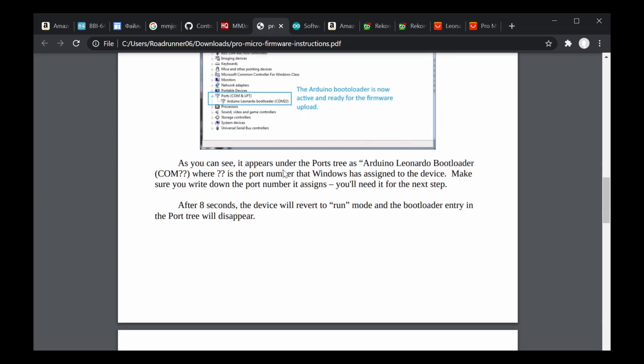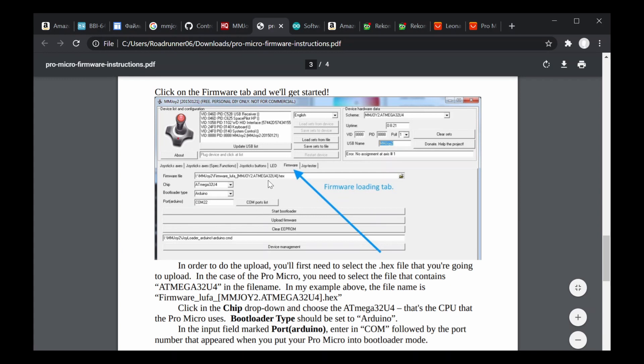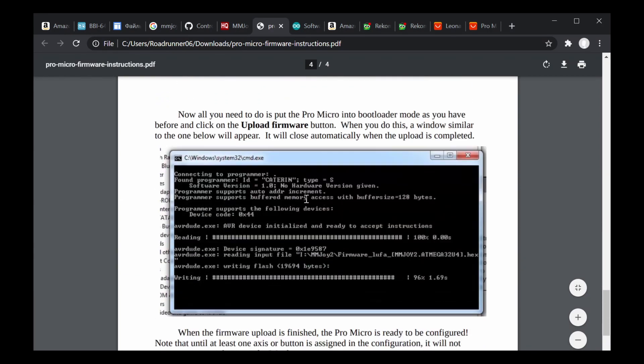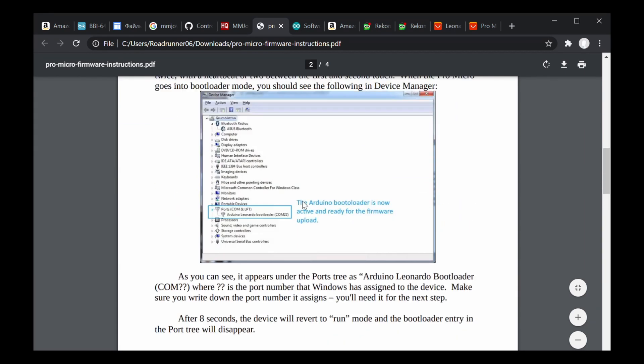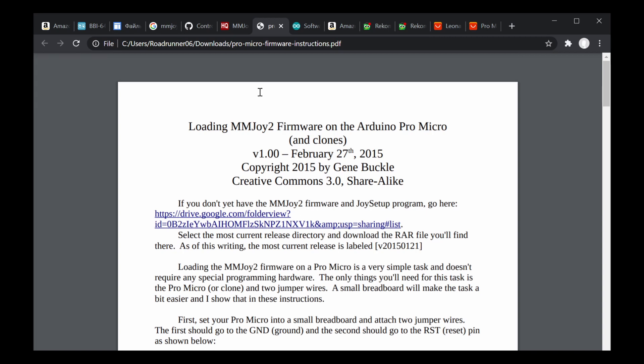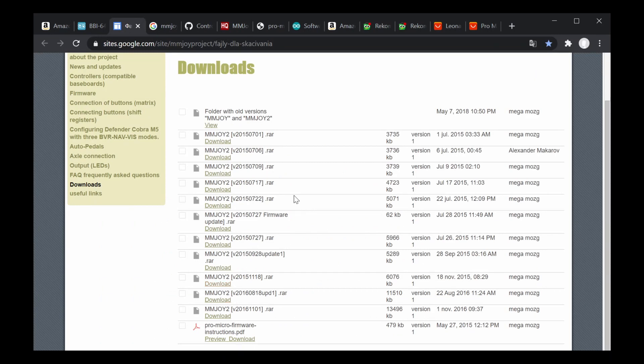You have to look for the bootloader COM port later on. This is how you program using the firmware — you can read through the steps step by step in written form. It's available in the manual that you can also download from this website. This is the most complete version of the MMJoy software.